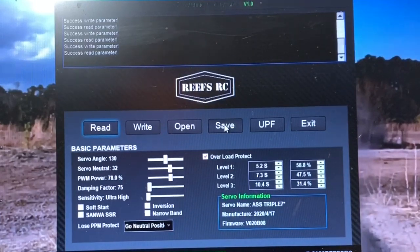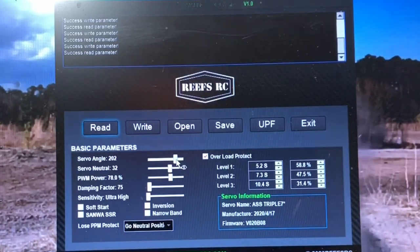When you plug the Servo up, like I showed you, we're going to start right here with Servo Angle. It's at 130 degrees. If you adjust this up to, say, 202 — if you already had your endpoints set, you'll have to change them on the radio — because this changes the ratio of how far you go, as far as how far you turn the steering wheel.